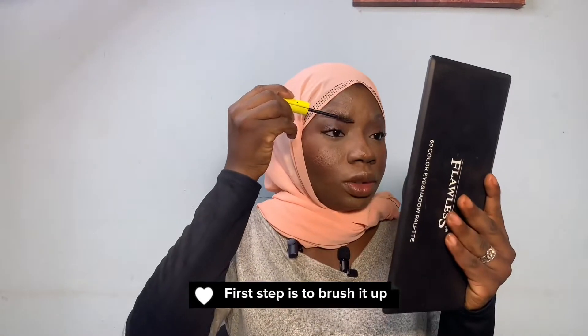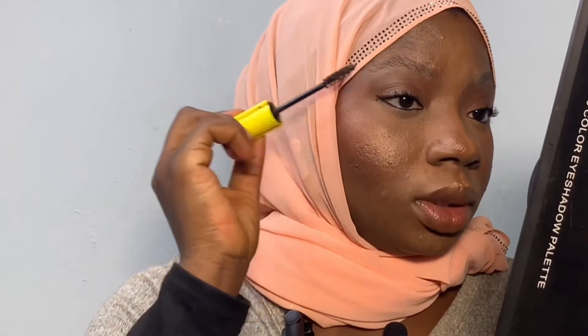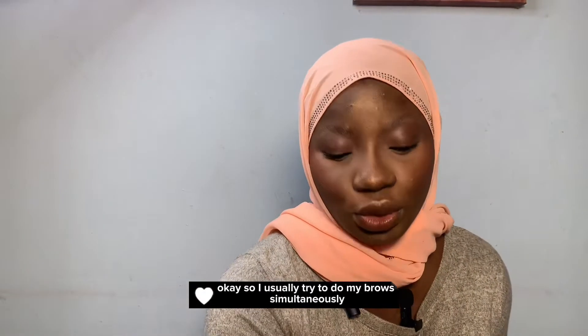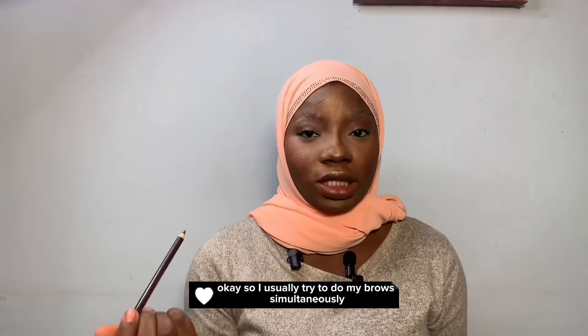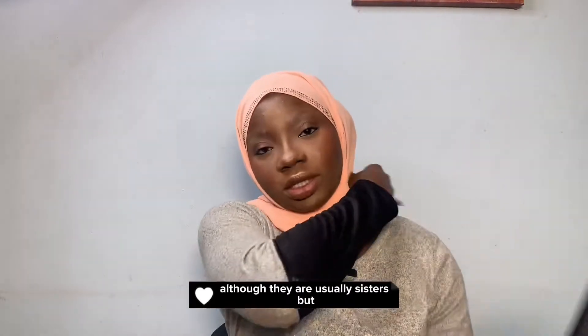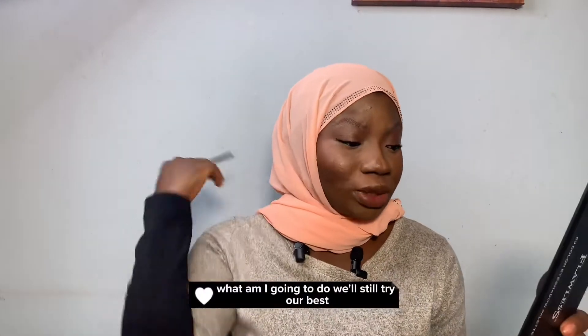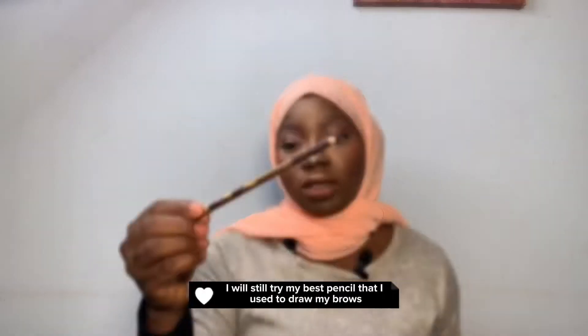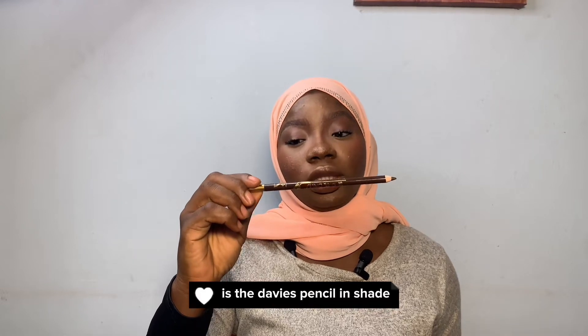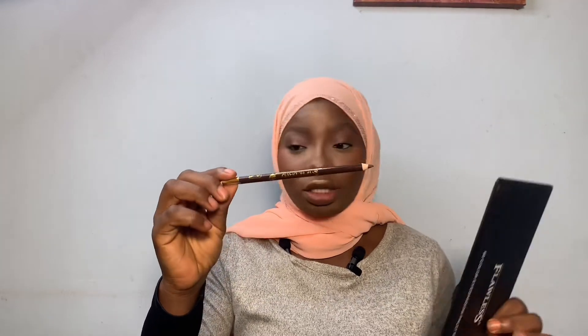First step is to brush it off. Let me get my reveal out of the way so I can draw it properly. I usually try to do my brows simultaneously because I like them to be twins. Although they are usually sisters, but what am I going to do — we still try our best. The tool I use to draw my brows is the Davis pencil in shade 040.